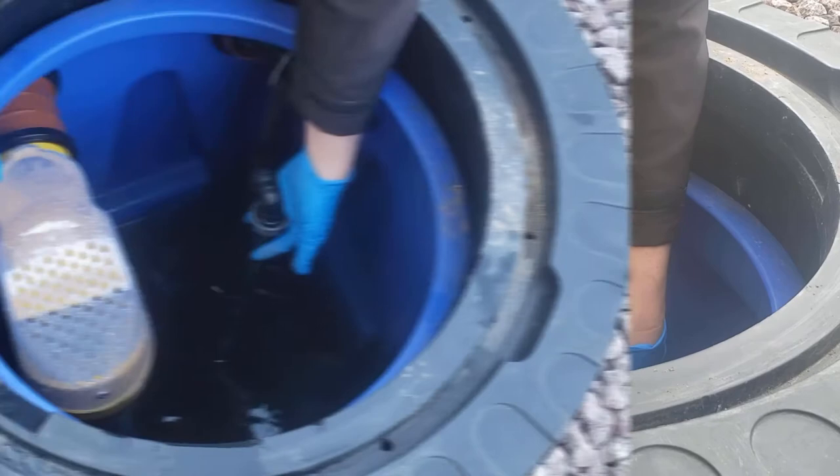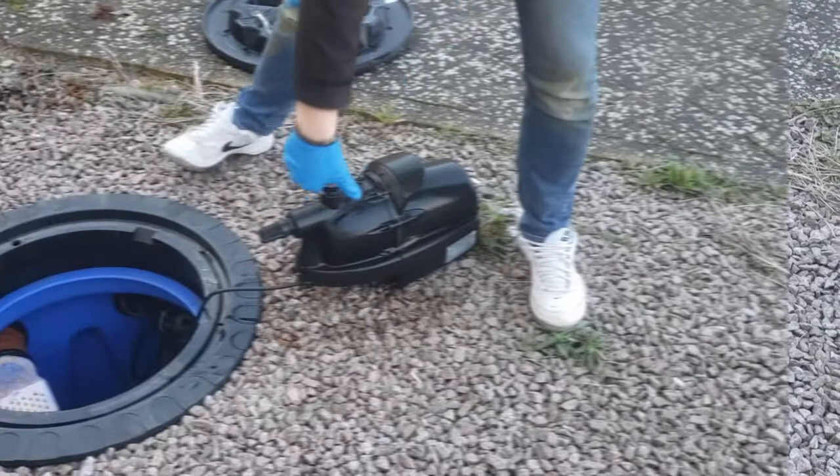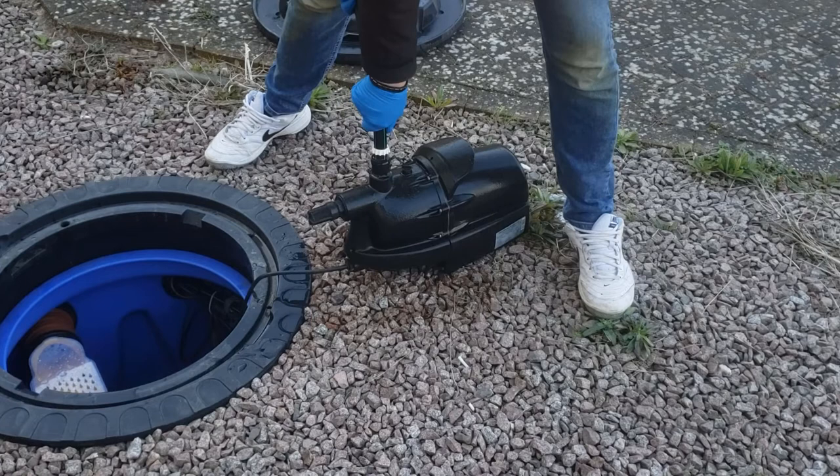While holding the black and green pipe, lift the pump out of the water while being careful not to hit the sides of the tank. Do not pull on the power cable as that can damage the pump. Unscrew the grey collar and remove the pipe, then set the old pump to the side.